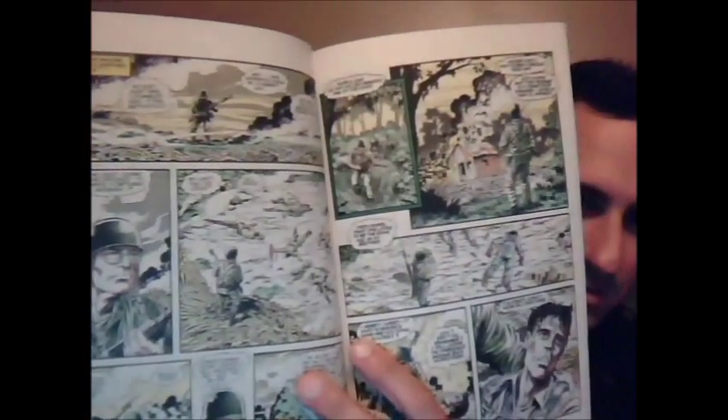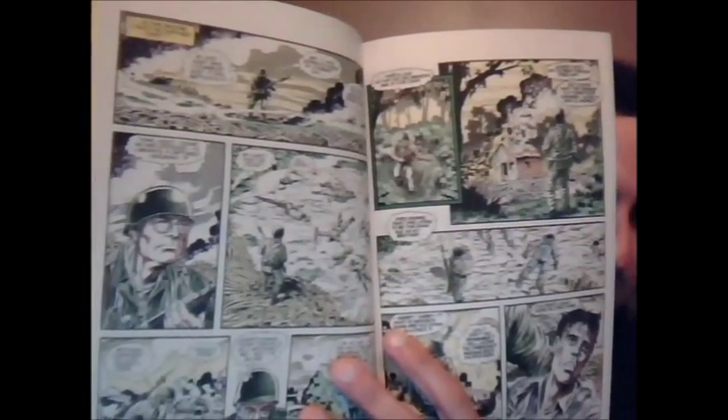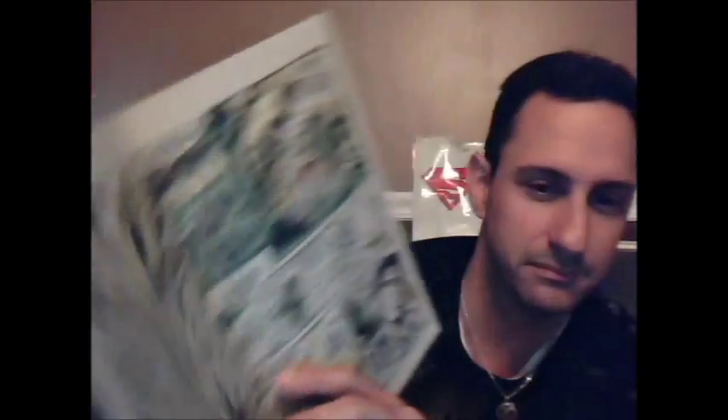Jonathan goes back to his old army days, and you see him trying to find what is supposedly an old war friend of his. But as he puts the pieces together, he realizes that his journey is to go and find his son.